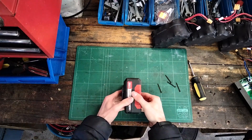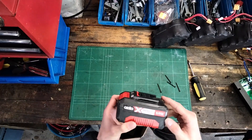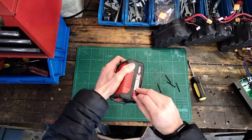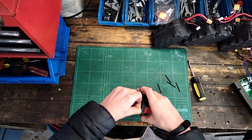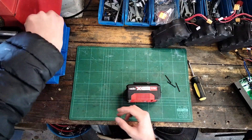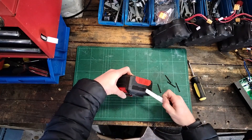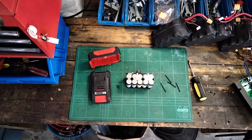Okay so screws are out and I think we can open it. Maybe I thought wrong — oh no, we have to take off the label. That is a bit of a pain though, but okay I'm going to see if I can sort that out.